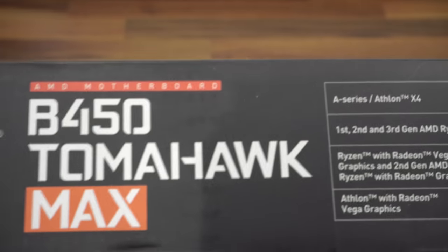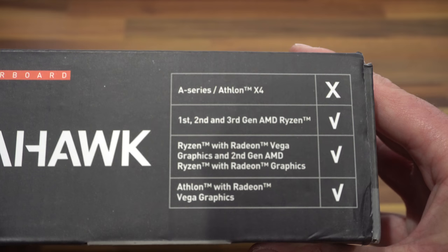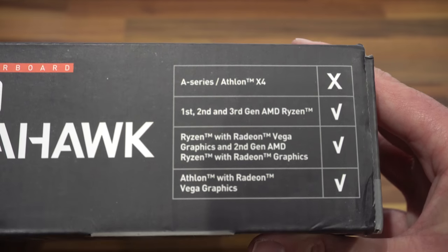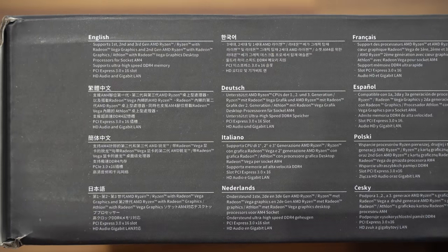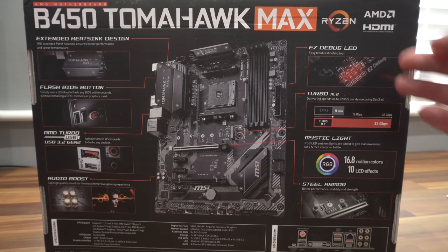On the left-hand side of the box, continuing with the branding, there's a table which tells you what Ryzen CPUs are compatible with this motherboard. On the other side we have some of the key features in various languages. On the back of the box there's a graphic of the motherboard down the center with a number of features listed down each side.